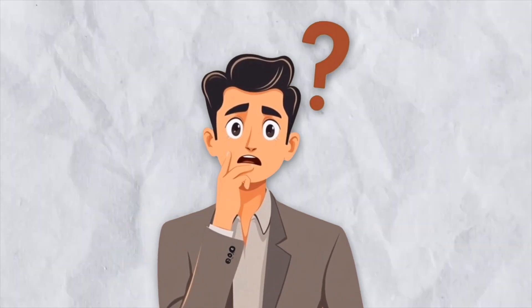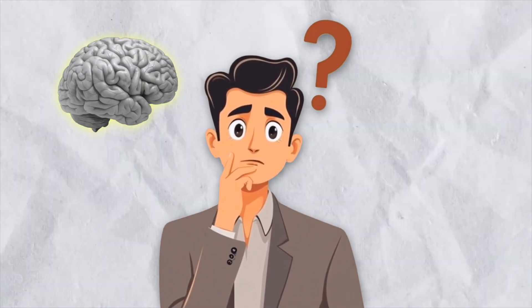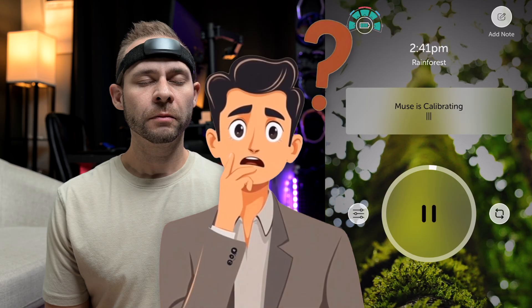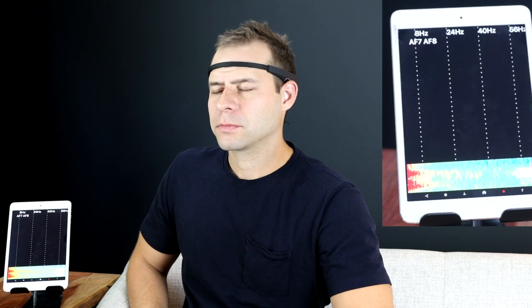One of the most common complaints that I get when I'm working with people who have the Muse headband is they don't know what to do with their mind during the calibration phase or once the meditation training starts. And why would they? This is a completely new way of interacting with technology, and that's why I've been doing the work that I've been doing over the last 10 years — to quantify what works and to create protocols so that you yourself can use them at home.